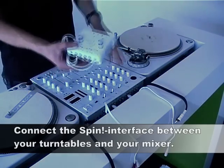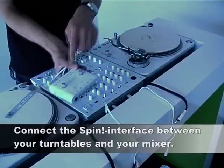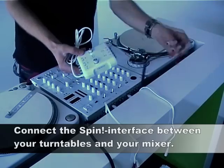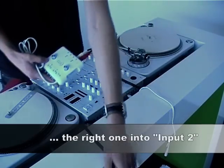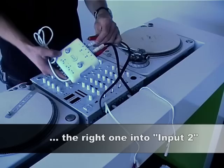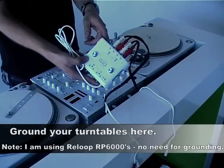Hooking up the Spin interface to your system is quite easy. First, you should connect your turntables or CD players to the input ports on the interface. Connect the left turntable to input port 1, the right turntable goes into port 2. You can also make your turntable's ground connection here.